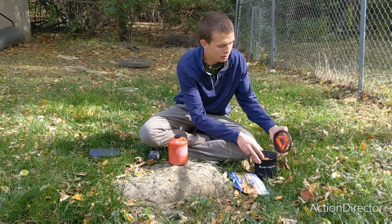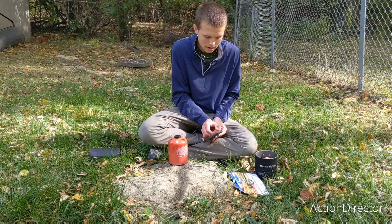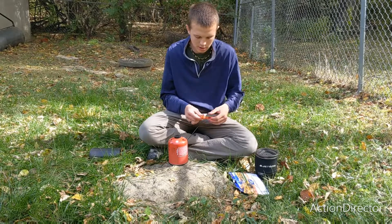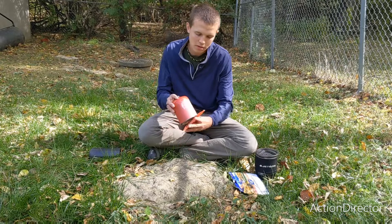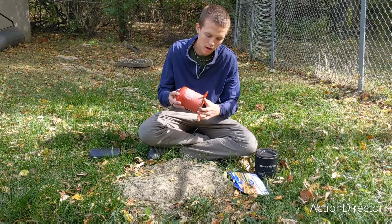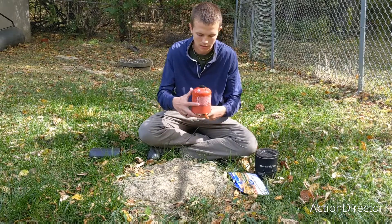The first step in using a Jetboil is to get your fuel canister stabilizer out. This will allow you to cook on an uneven surface without as many hazards of tipping or anything of that sort.